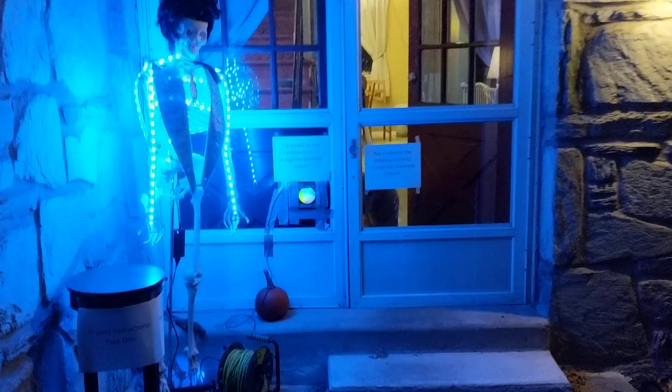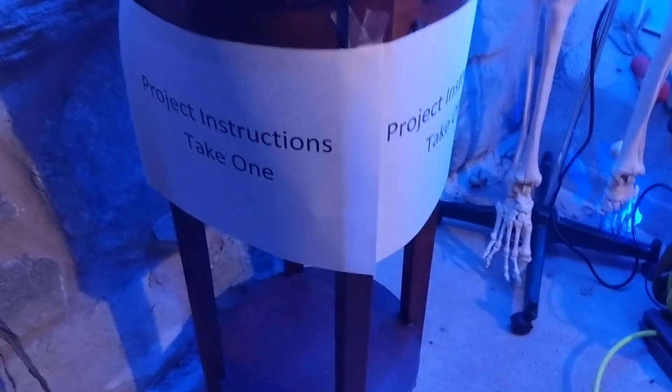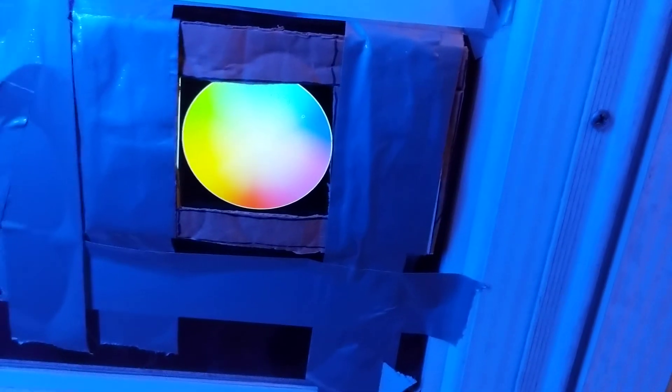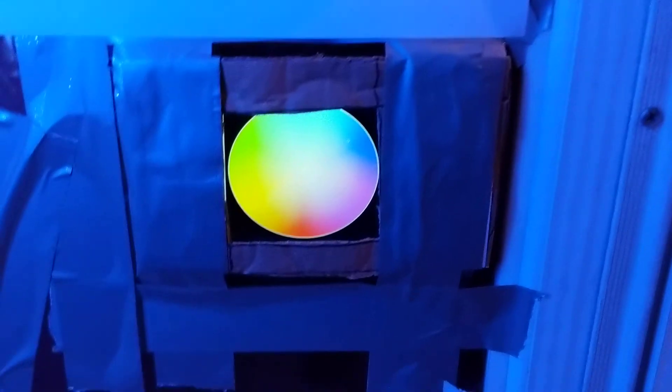Here's Mr. Skeleton Man, a little table. Everyone took all the instructions, which is nice. It was real simple Python code I showed in the last thing. Duct-taped a Kindle Fire to the window because, well, duct tape solves all problems.